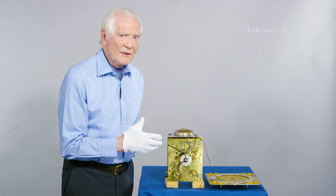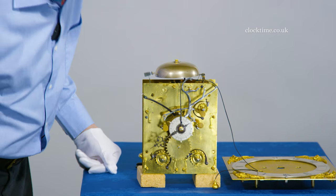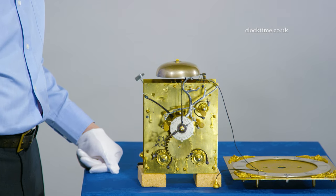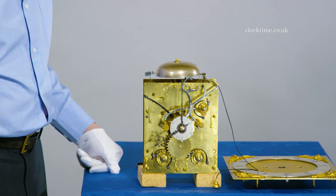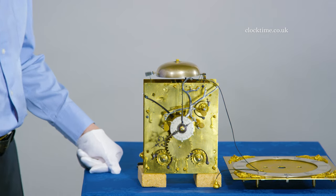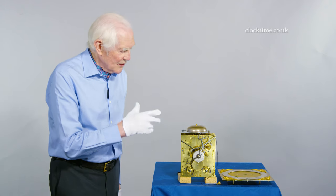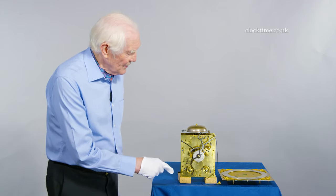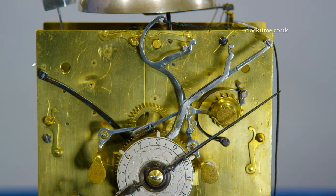It's just coming up to the eighth hour and any moment this will drop off. There it goes — 8 o'clock. So the maintaining power has now about run out, and so we finish winding it and the maintaining power will drop out as I speak.